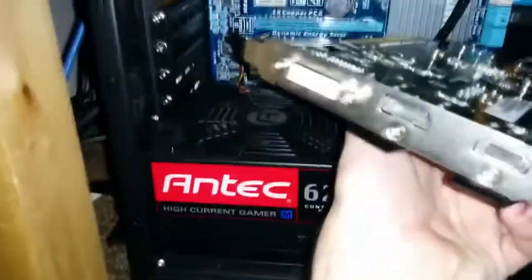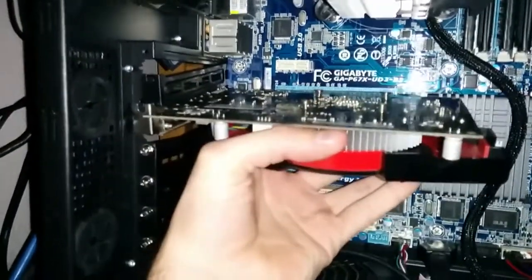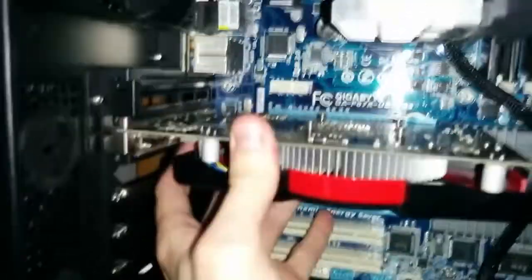Now imagine you've removed your slot blank and you're ready to insert your card. Make sure you've got the right kind of slot — 16x PCI Express. This card does not require any extra power connector. They always go in upside down, board up, with the connector in the back. Line it up with the slot and with the slot blank opening in the back, then push it in. It should click into place. Push it in firmly until it clicks.